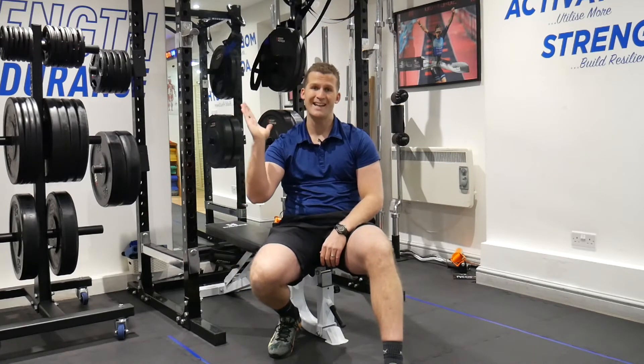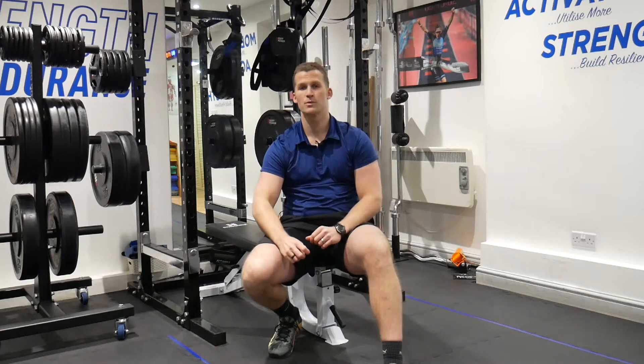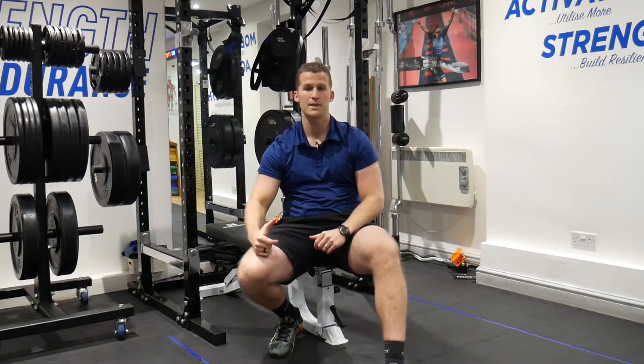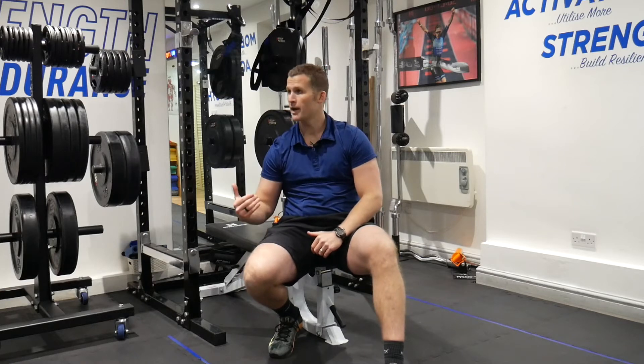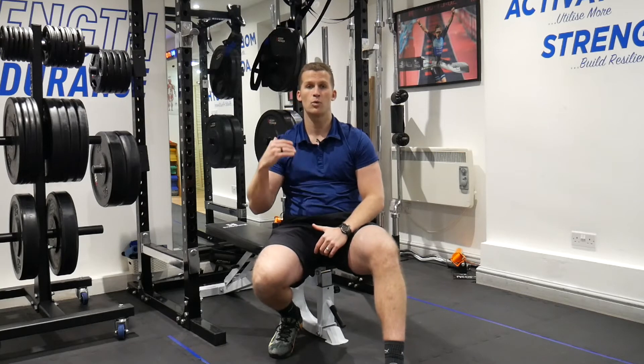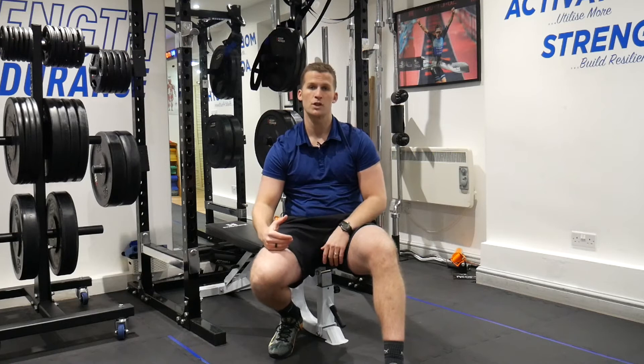From here, we can bring in the incline bench press. We're going to elevate the bench and start to work on a slightly different aspect of the chest. Similar exercise to what you've just been doing previously, but now looking to work on a slightly different angle, slightly different stimulus, while reinforcing good technique.